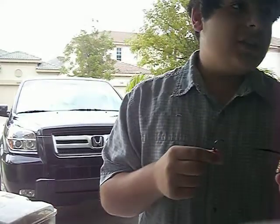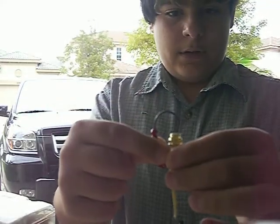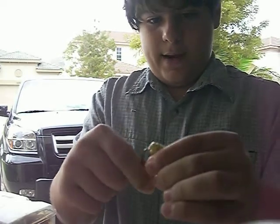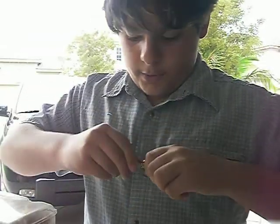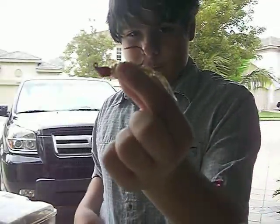Here's how you rig a Cody Jig. Just take the jig head, stick it through, just wrap it around, pull it through the top, push it through, and there — you have a nice, beautiful rigged Cody Jig.